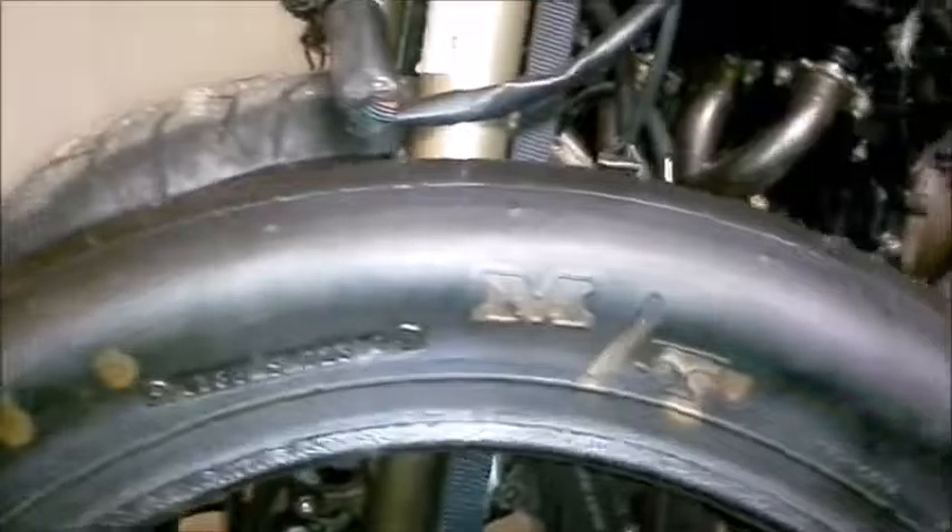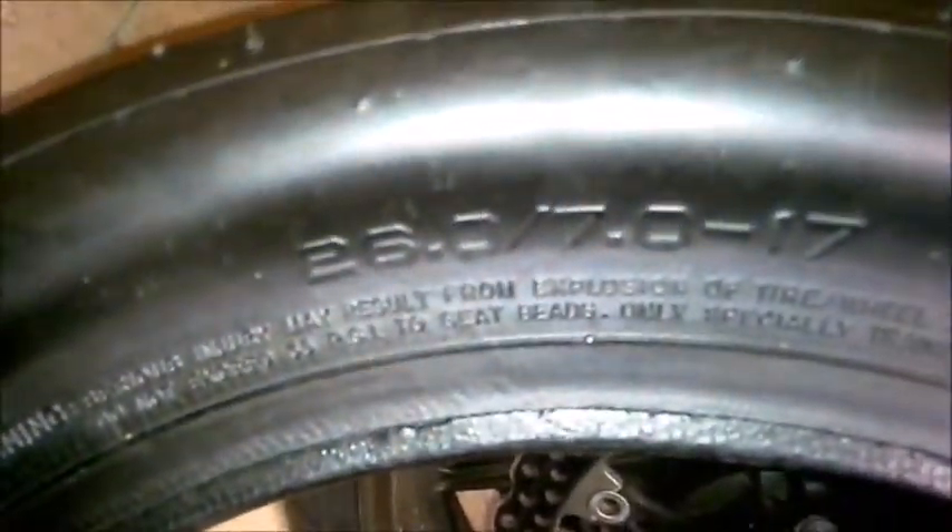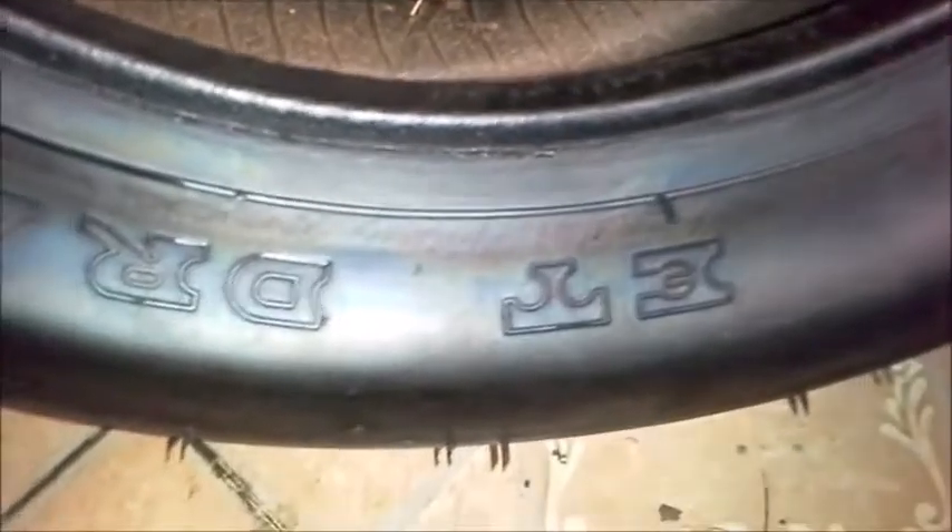Next I'm gonna weigh a 26 by 7 by 17 Mickey Thompson ET Drag, so it's pretty much a slick. It's a brand new slick. Let's see how much this bad boy weighs.